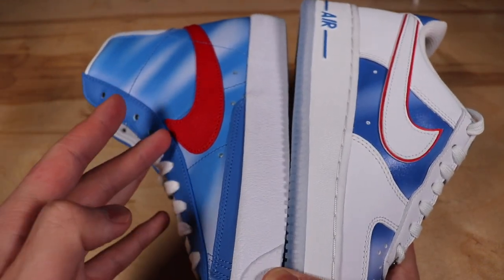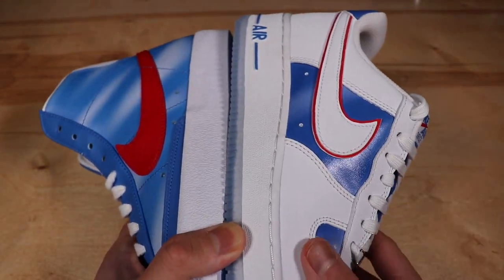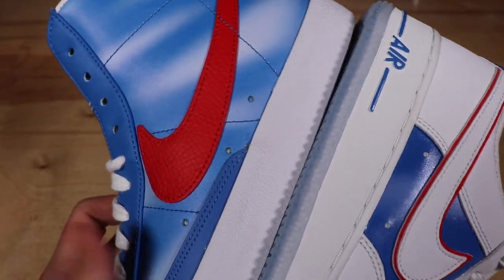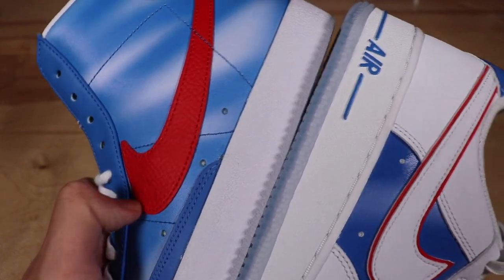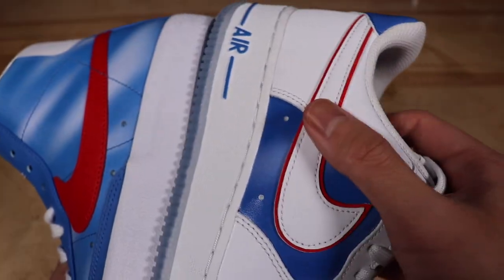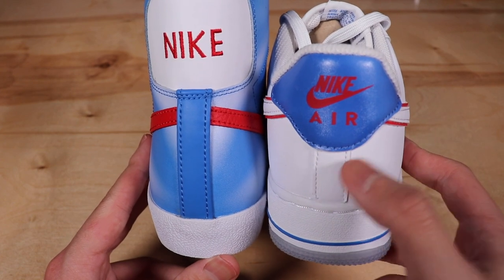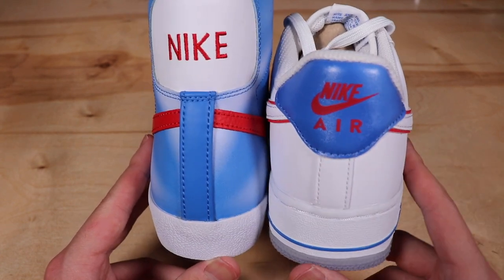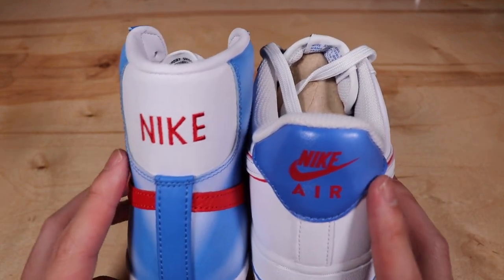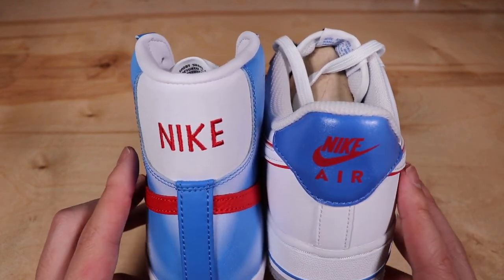If you want something louder, definitely get the Blazers since the blue and white print is all over the shoe. If you want something more subtle, go with the Air Forces. The swooshes also differ — the Blazers have an all-red leather swoosh, while the Air Forces have a white swoosh with red outlining, which is a really nice touch. On the heels, the Air Forces have a white heel strip up the middle, while the Blazers are in Pacific Blue. The heel tabs are also different — white on the Blazers, blue on the Air Forces — and both have red Nike branding on the back.